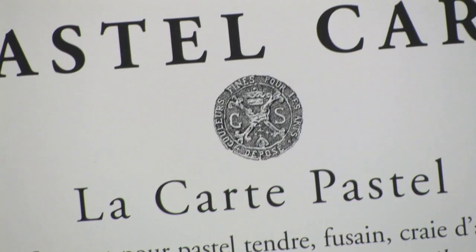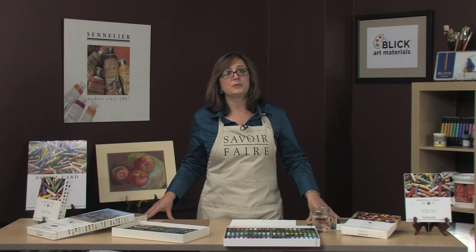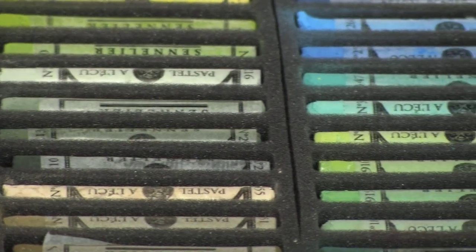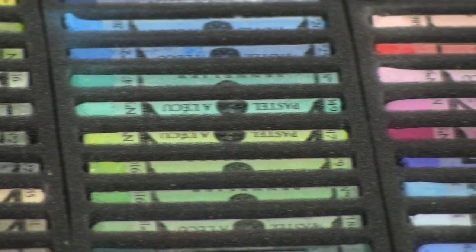It is the only pastel in France with the King's Crown of Approval on the label. The soft pastels are 100% pure pigment bound by gum arabic and a small amount of filler, but they do not contain any clay. This means that each color will have its own softness and hardness dictated by the natural qualities of the individual pigments.